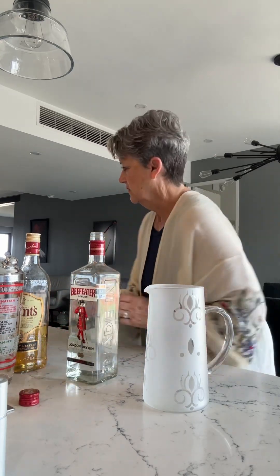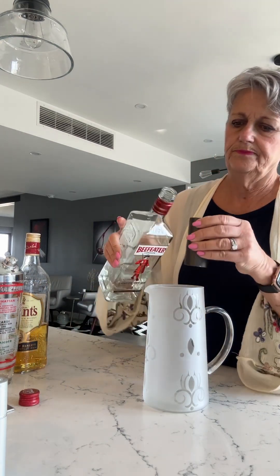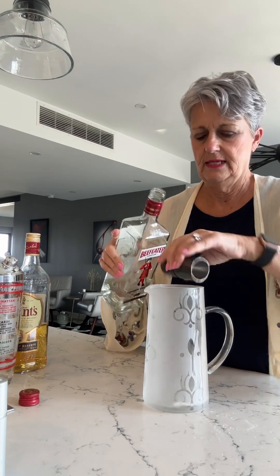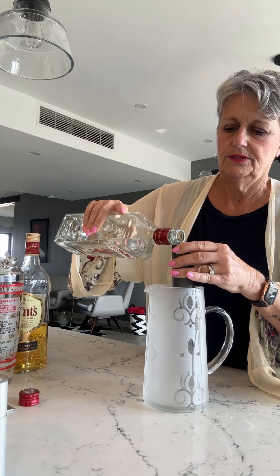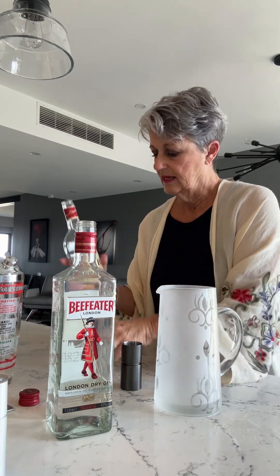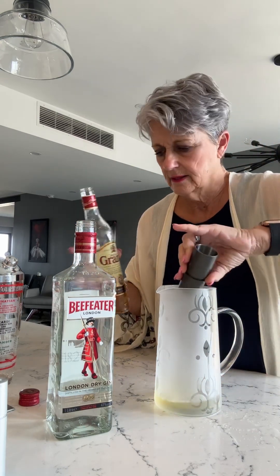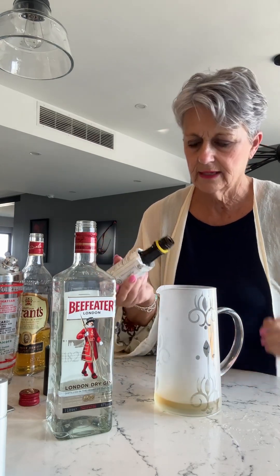First we add three ounces of London dry gin, then three quarters of an ounce of scotch — I don't think it really makes a difference, but the smokier the better, so a single malt might be good. Then three dashes of Angostura bitters: one, two, three. That's the real smoky flavor. Then add your ice.